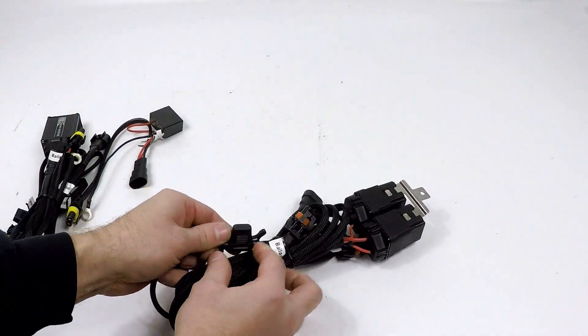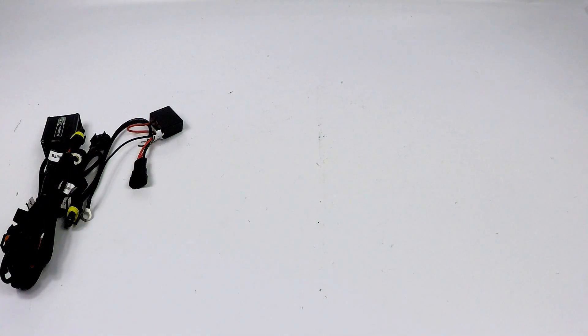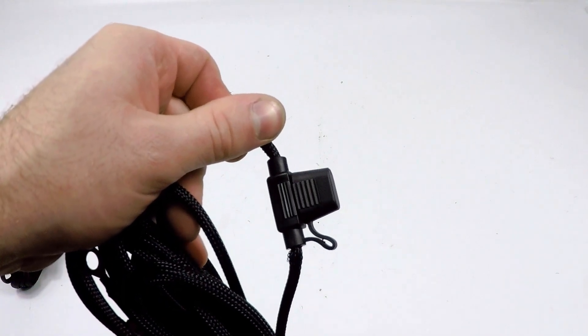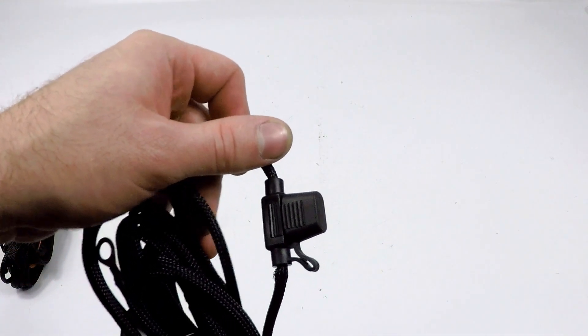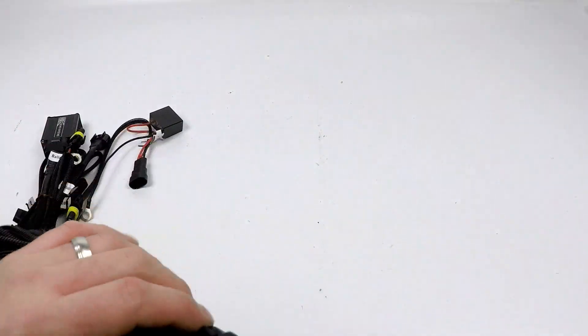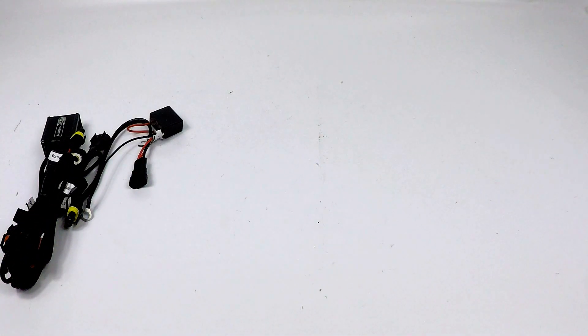Next, there's a fused line that goes to the battery. Pop the little cover and check if the fuse is still intact. If it's blown, you most likely have a bad ballast or a short in your system somewhere. In my experience, these don't usually blow that often — it's there as a safeguard. If you've diagnosed your other issue and one side is still not working and you can't seem to figure out what's going on, check the relays.